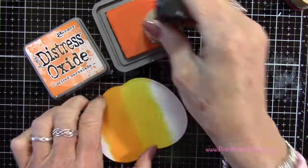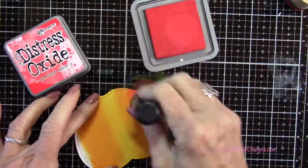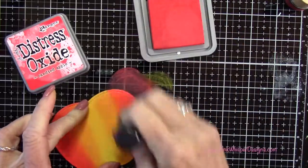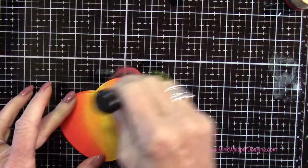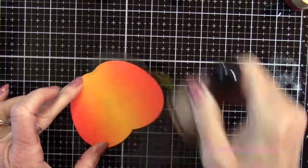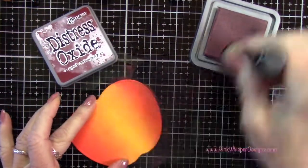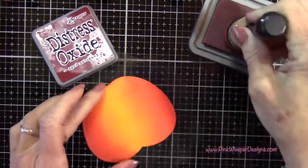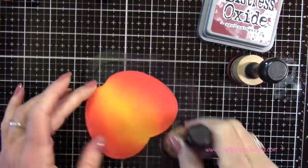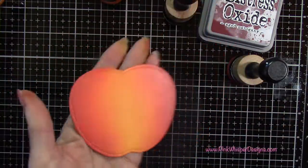I'm going to the Spiced Marmalade and going right up to that Wild Honey color, overlapping those a little bit. For my third color I'm taking the Candied Apple and going all the way to the edge. I'm not doing any real blending yet — I'll do that in a second. Now I'm going back to the Spiced Marmalade applicator and just blending that red and orange together, then back to Wild Honey to blend those. I'm taking the Aged Mahogany and going around the edges to add a darker shadow, and you can add as much or as little as you want.